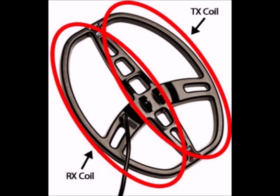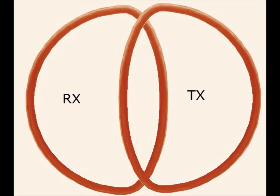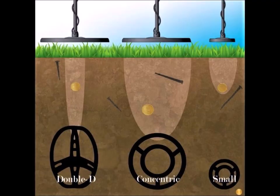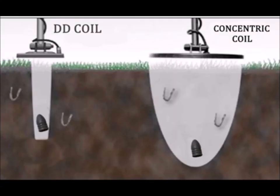The smaller of the two will be the receiver coil. The double D coil is called that because the coil wrapping is not circular — it's in the form of a D. They place one D down, then turn the other one over like a reverse D and set it on top. The outer coil on top is usually the transmitter coil and the one on the bottom is usually the receiver coil, giving it a completely different search pattern than the concentric coil.